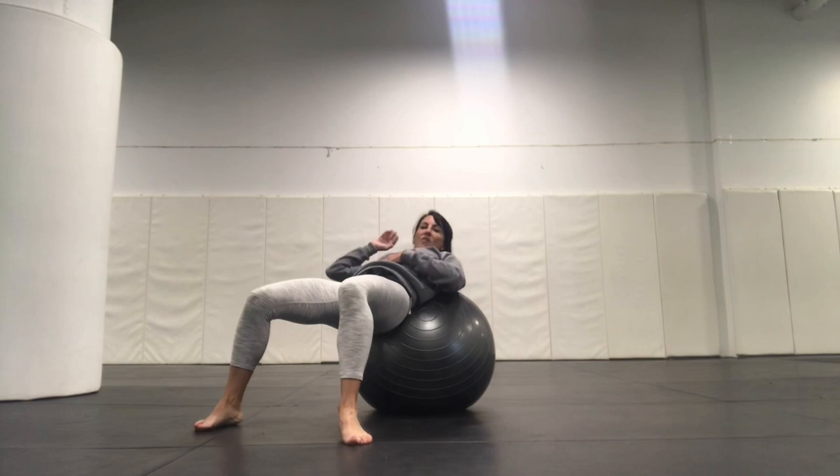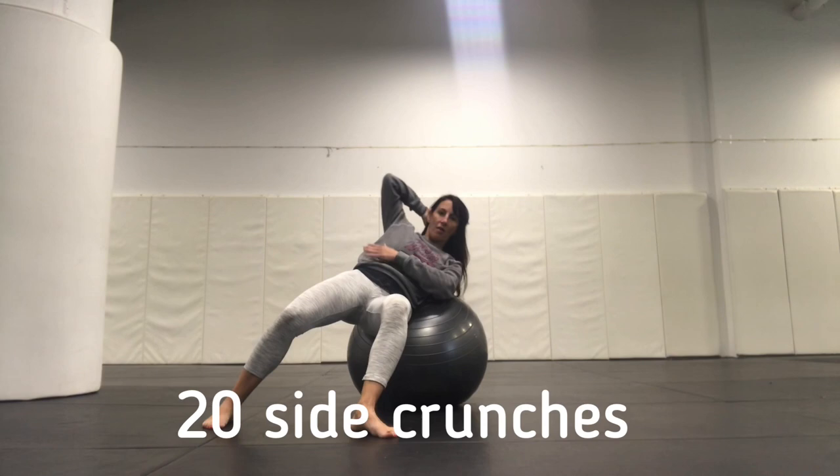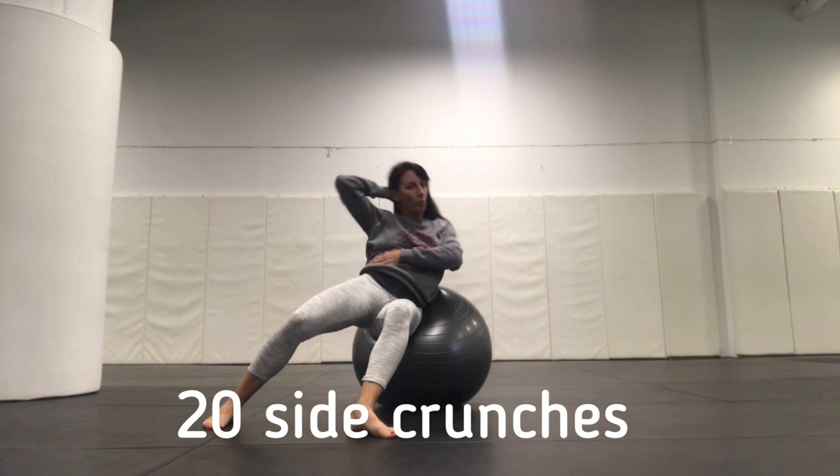One of my favorites is this tiny little side crunch. I go from my hips being square to a side crunch position here, angling and driving my inside hip down. I usually put my one hand here. We're going to go 20. As I come up, I'm bringing my elbow to my hip.